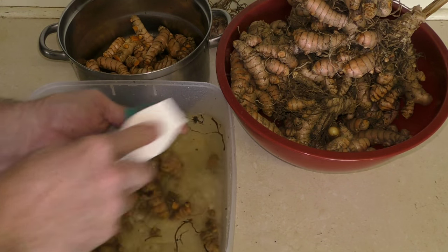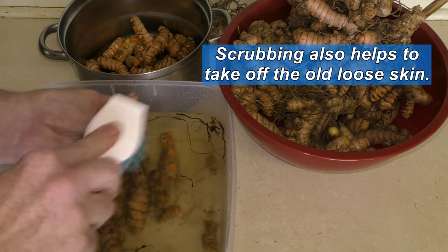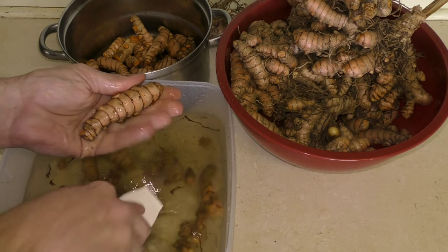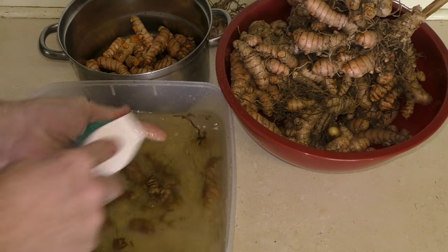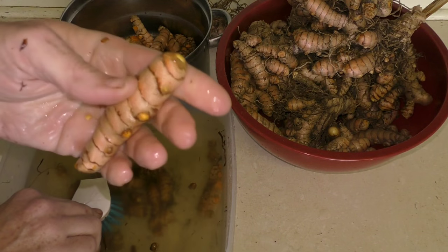Once all the side bits are off I give it a bit of a scrub. It actually helps if it stays in the water a little while — just sitting in the water for a minute or two helps to soften up the soil. Give it a good scrub and that's pretty much all it needs — nice and clean.